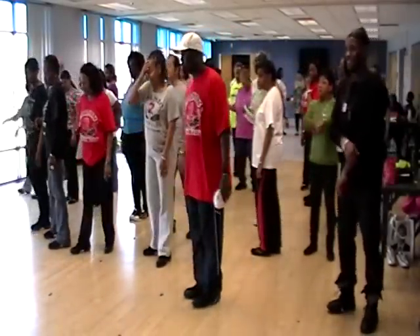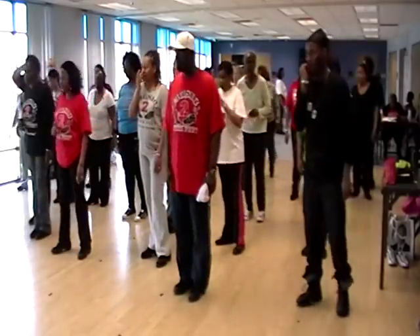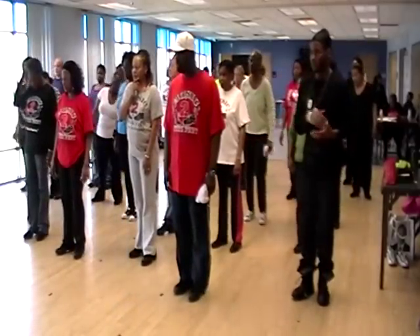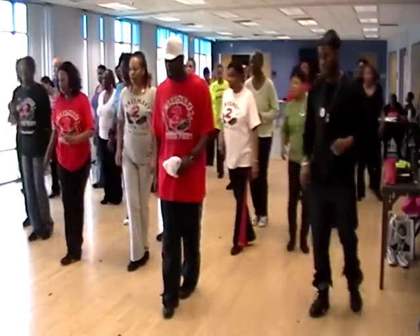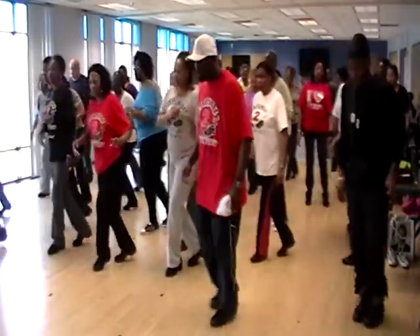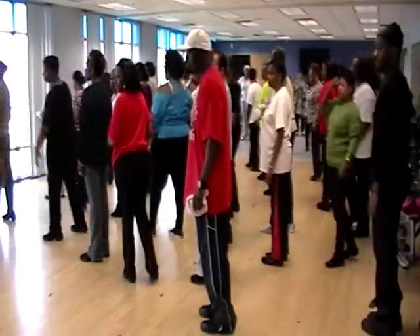That is the whole dance. All you have to do is get all the walls. That's it. Okay? Last part. Let's go from out on the right, out on the left. Step out on the right, okay? Five, six, seven, eight. Out on the right, out on the left. One, two, three, four, five, six, seven, eight. All right?